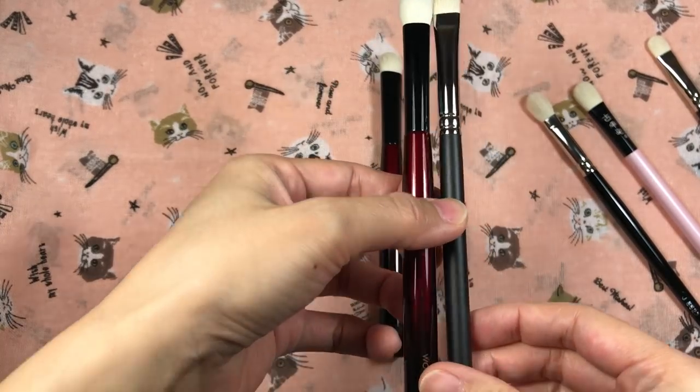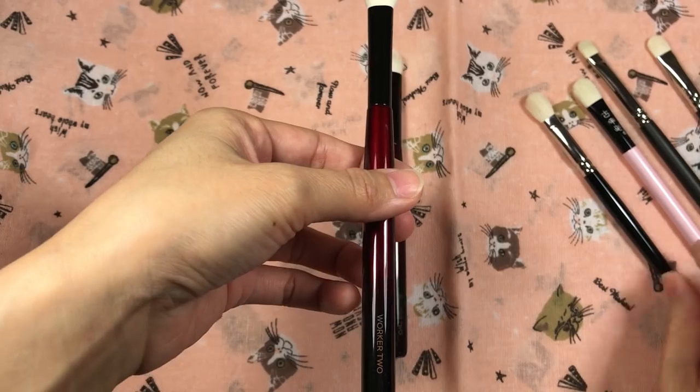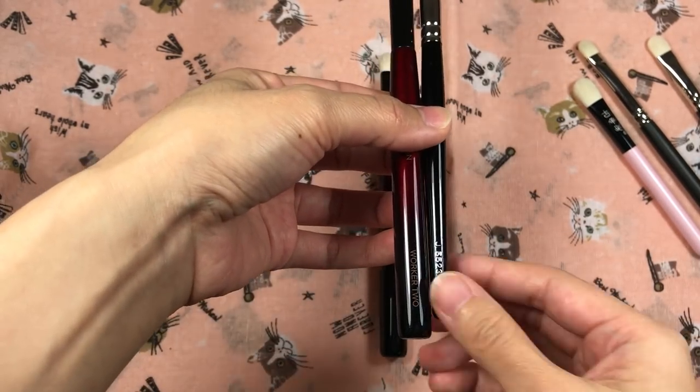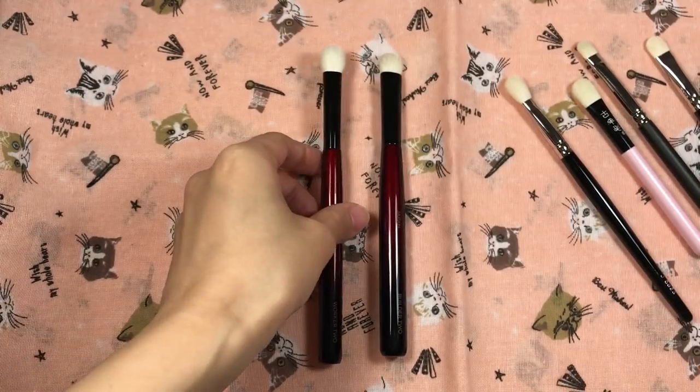It's actually longer than Sonya's brushes, and Hakuhodo eye brushes are a tad shorter, so I don't have any problems with Hakuhodo brushes smacking my mirror.